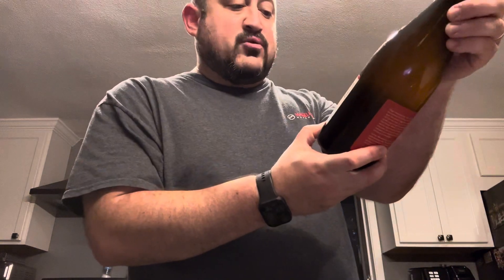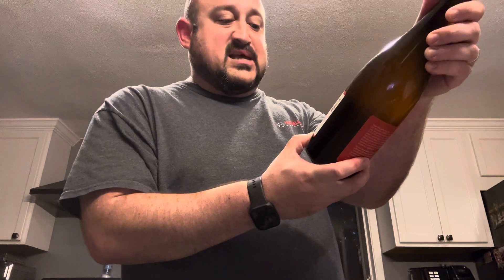It is a farmstead ale brewed with limes. Hill Farmstead is out of Greensboro Bend, Vermont. This is in collaboration with Good Life Provisions, LLC.